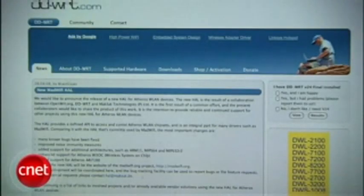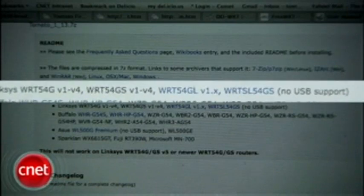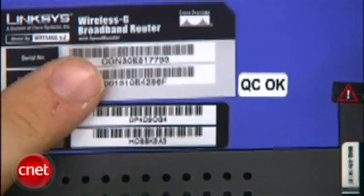So how do you do it? Well, there are many third-party firmwares out there. Some work better with specific routers. Look around at DD-WRT, FreeWRT, Tarifa, and others to find one that works with your router. I'm going to use Tomato, which says it works with the Linksys WRT54GS Versions 1 through 4. Look underneath your router for a serial number or more specific model number to match it up.